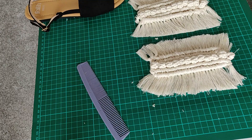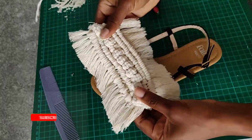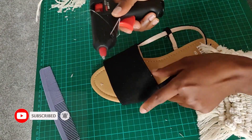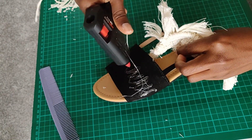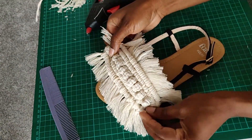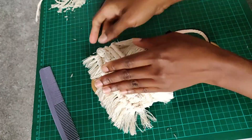The next step is to lay it onto the pair of sandals. I'm using a hot glue gun, so just go ahead and put a generous amount onto the surface where you'd like to glue it, hold it down for a few seconds to allow the glue to set, and that's pretty much it. Just go ahead and glue everything down and our project is done.